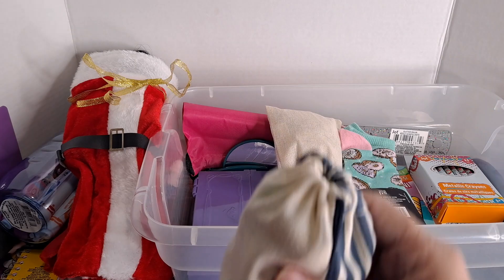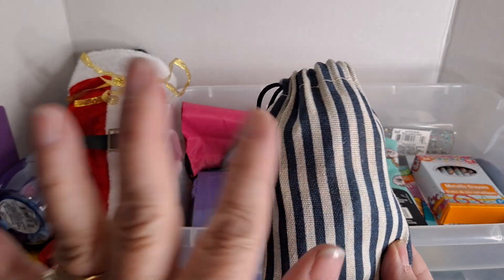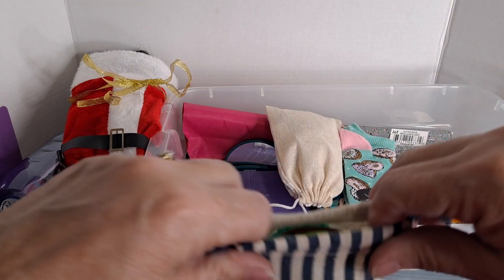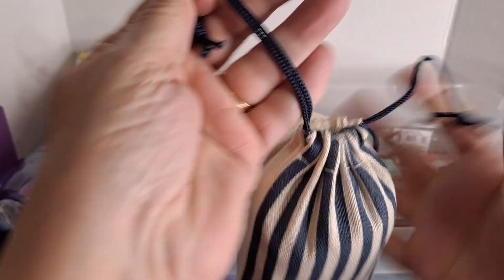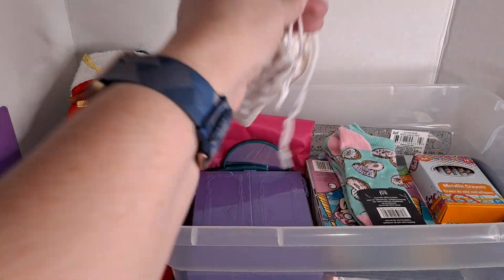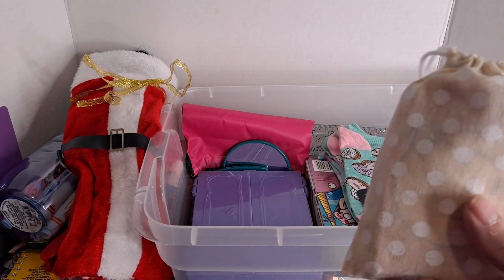Here in this little bag — these are from the Dollar Tree, three for a dollar — you can get ones that are Christmas-themed, they have them every season. I got these a while ago and pulled them out of my stock. This has all kinds of cute little rubber bands, barrettes, clips, and all kinds of things in here for her.